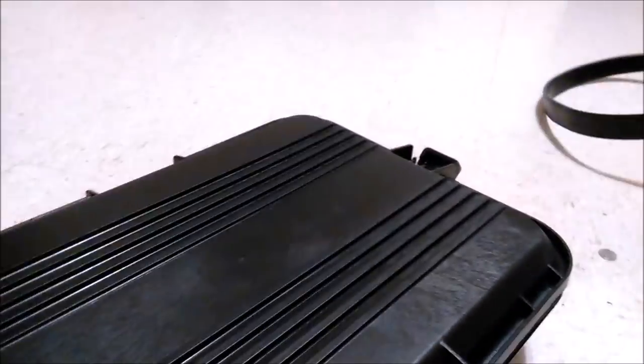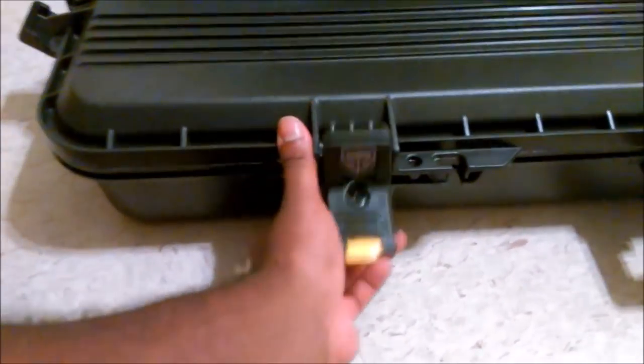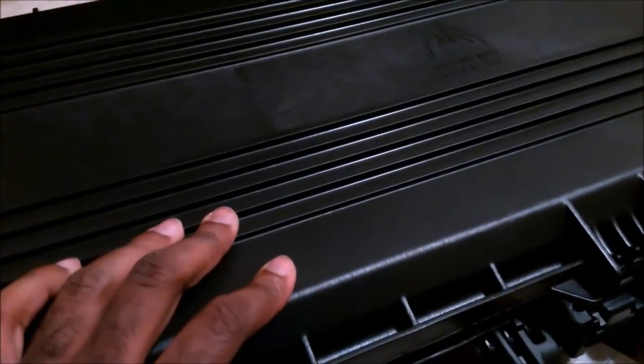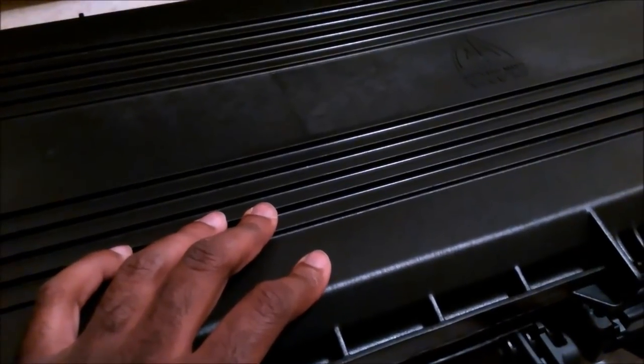There are latches on pretty much all sides — on three sides — so I thought that was pretty neat. Just push on this button right here and it pops open pretty easily. That makes it pretty easy for me to transport this from one point to another. This is an all-weather case — a Gun Guard all-weather case by Plano.